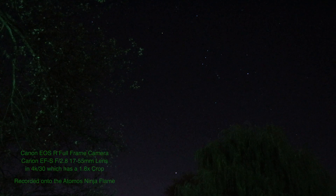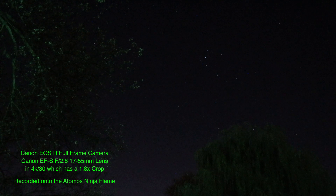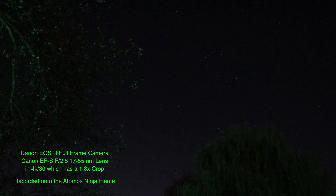At the moment we have a crop sensor lens on the Canon — it's the 17 to 55 — and we are running 4K video at 30 frames a second. When you use 4K on the Canon R, it's a 1.8x crop. Now 1080p doesn't have the crop, but I don't know what'll happen when you use a crop sensor lens, and we can't go in very far.